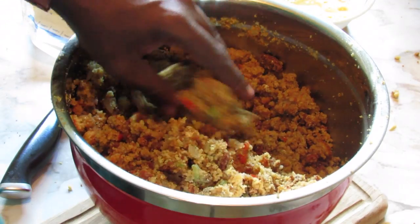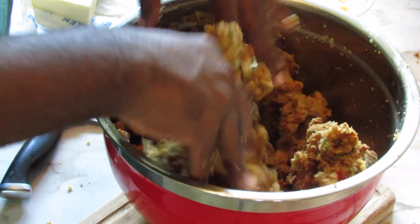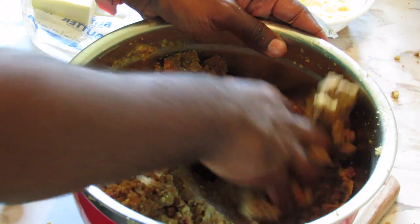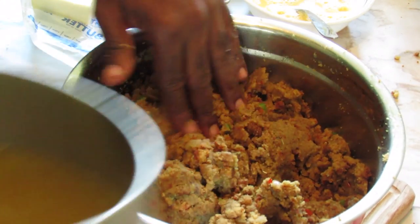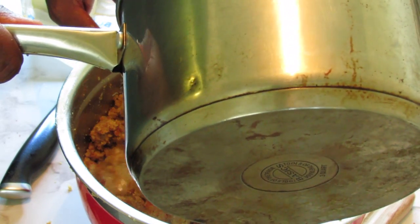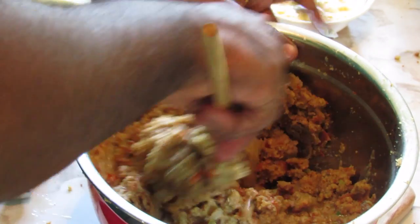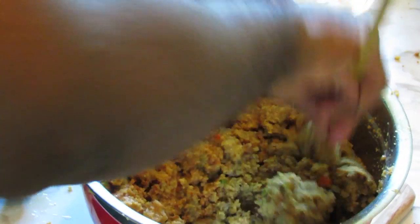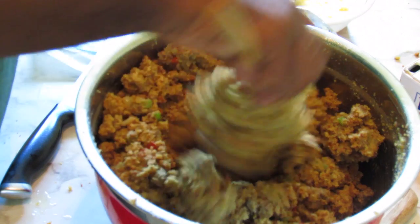Now that this is cooling, I can use my hands to mix it. Getting your hands into it and being able to combine everything thoroughly is the key when you're making dressing. I'm going to add some more chicken stock — just about another cup and a half — to really let it get a little more moist now that everything is combined. I don't like to add all the chicken stock at one time. Now I'm going to add the remaining chicken stock.